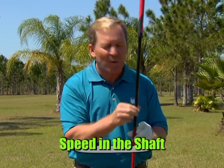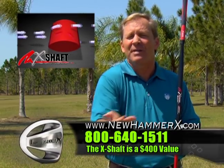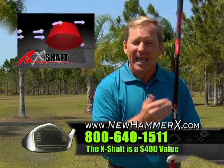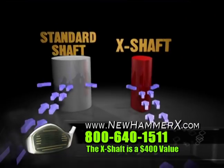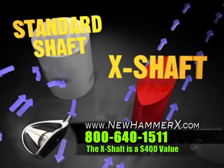Now this is the X shaft, the world's fastest shaft. Speed in a shaft. You see this right here? If the other guys could design this, they'd charge you $300, $400 for it. But they can't because they don't have the patented technology. Jack Hamm invented the X shaft. It is the world's fastest shaft because it's aerodynamically designed. It's not round.